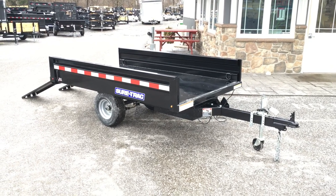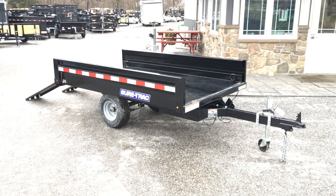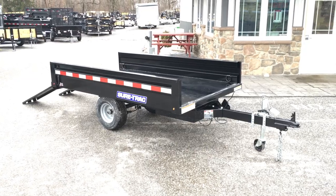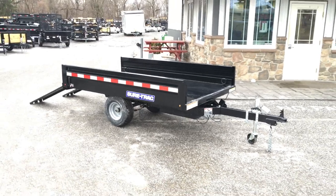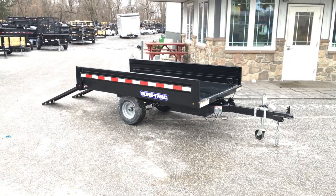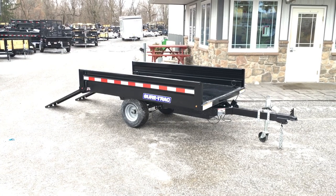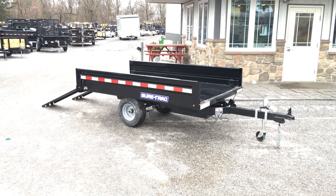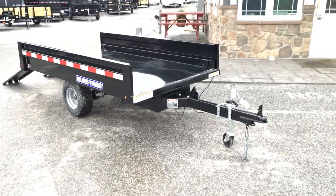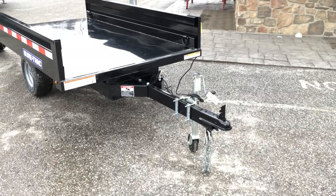Hi, this is Greg at Best Choice Trailers. Today I'm going to take you for a walk around a Shore Track 54-inch by 8-foot utility dump trailer. It's a pretty cool little trailer. When it first came out we thought it was a bit of a toy or a novelty type trailer, but over the years — it's been out probably four or five years now — this is a legit little dump trailer. I'm going to show you some of the features that make it a neat little dump for around the house or generally for homeowner use.